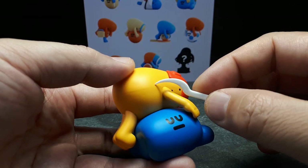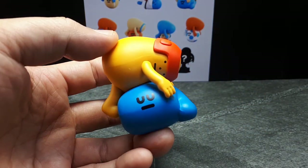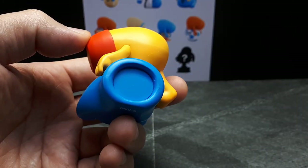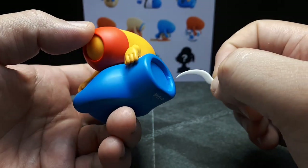Looks like this guy has a seam line here, but I think they add putty or something to try to clean it up. You can see here it's very clean. Or they sand it down where the two halves meet. But it's not the best — you can clearly see the seam line, so it's not the best execution.